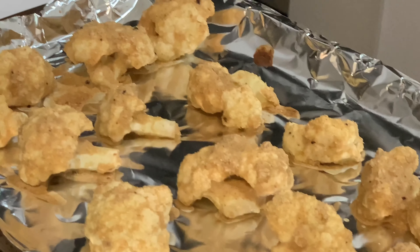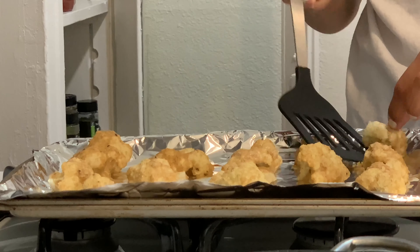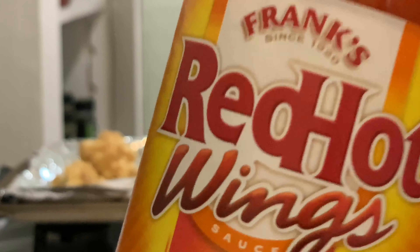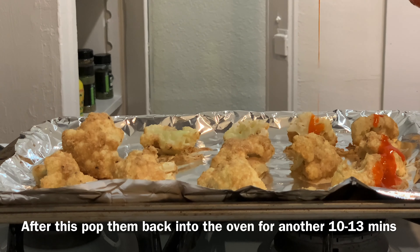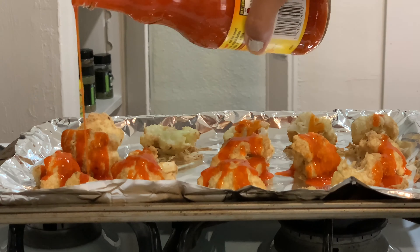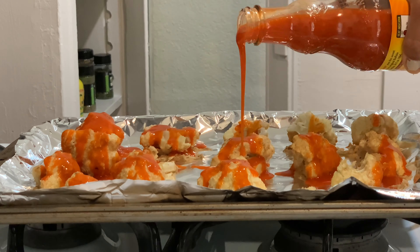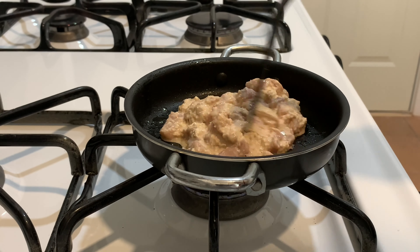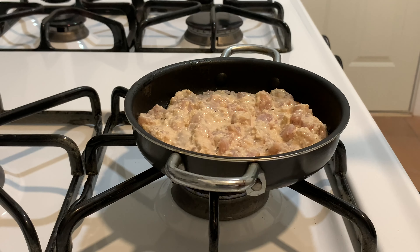These are looking great, so yeah, just go ahead and flip them. I'm going to go ahead and pour this sauce on top of them right now. This looks so weird. It doesn't have to be 100% cooked because remember, you're going to go ahead and stick this in the oven with the pizza afterwards.